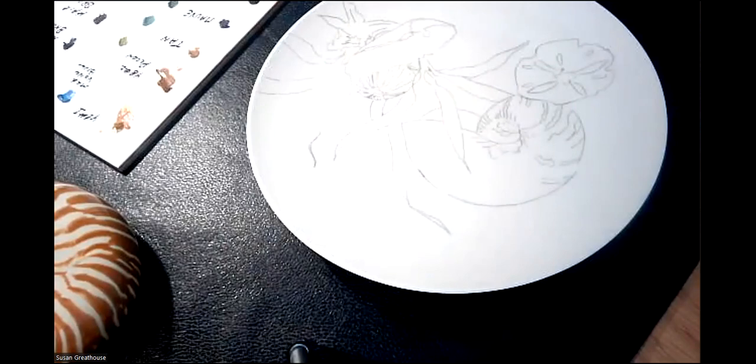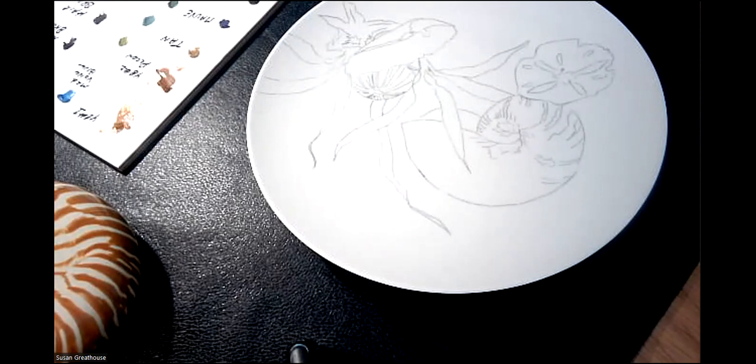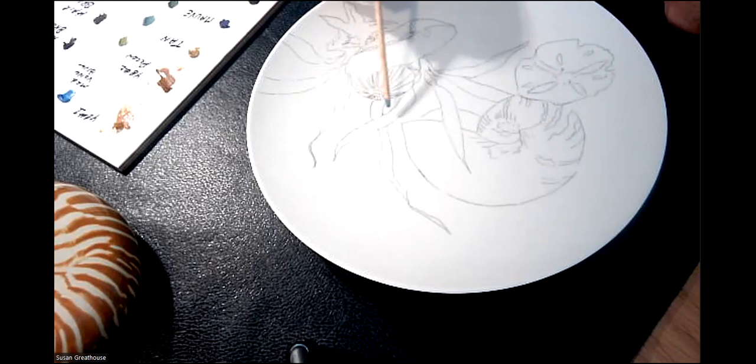In the end, you should have a tracing that looks something like this. The better you do the tracing, the less you have to add later. A really important edge here is one you don't want to be super bumpy — that's an edge we really want to look at. Try not to go over your image more than once because then you get thick graphite buildup. Try to use graphite that's not really dark.